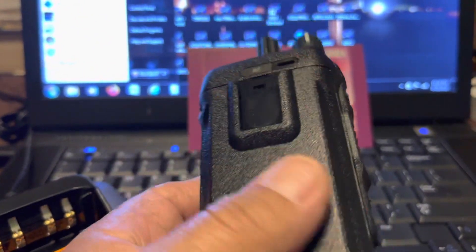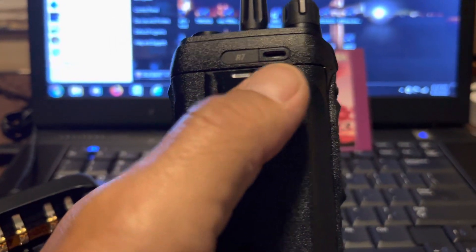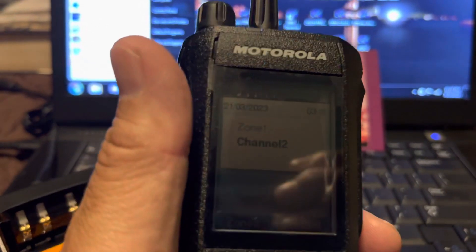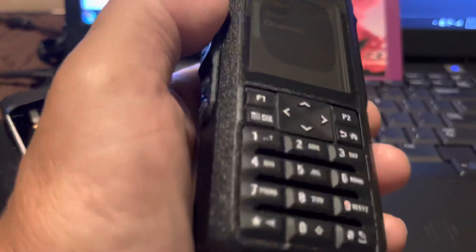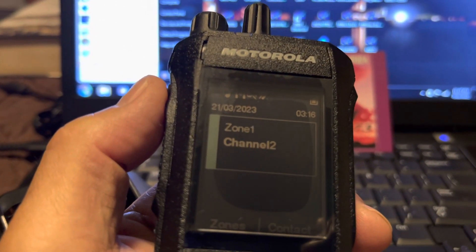The R7 has a microphone on the back and a microphone on the front, so they're supposed to have very clear audio under noisy conditions. Take care guys and girls — 73, KM4OP.